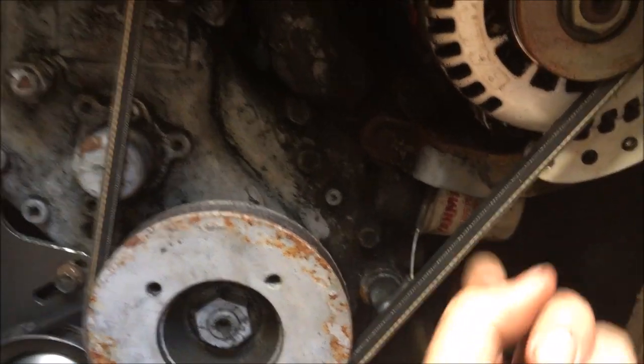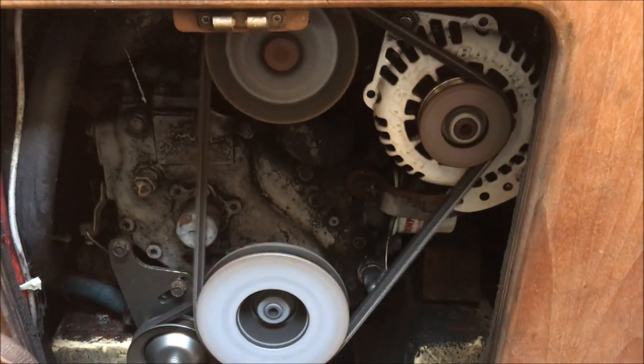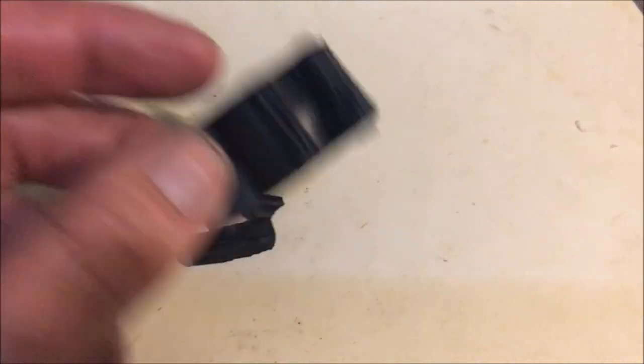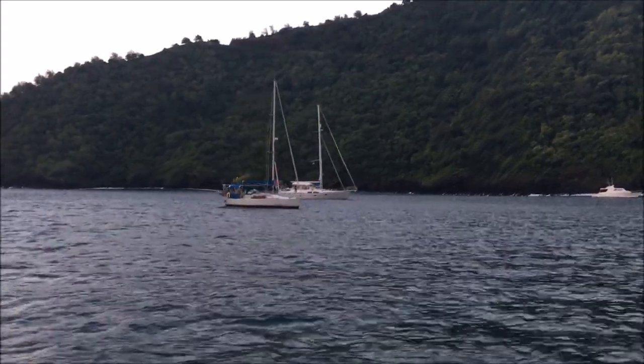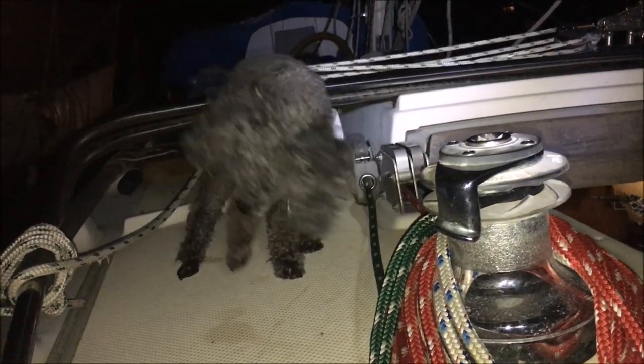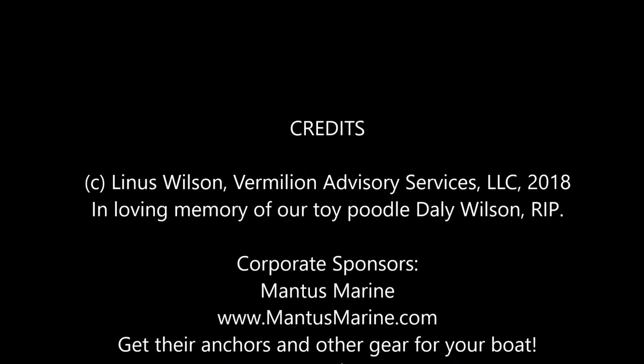The belts look a lot better now. The key thing is to make sure you open the seacock after installing the impeller — otherwise you'll shred your brand new impeller just like I did, having to pick out all the parts and replace it, doing the whole process over again. That is one reason why you want to have many spare impellers on hand. Subscribe to Slow Boat Sailing to see the round-the-world trip. This episode was brought to you by viewers like you, Mantis Anchors, and the Sail Timer wind instrument. Support Slow Boat Sailing on Patreon.